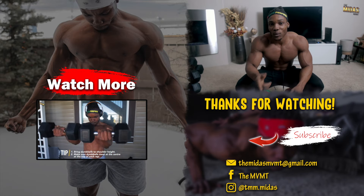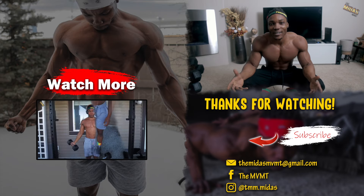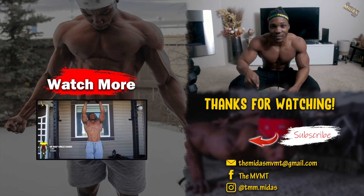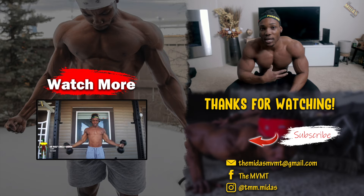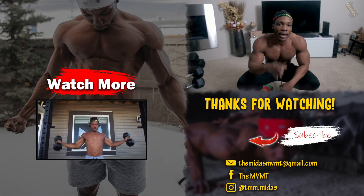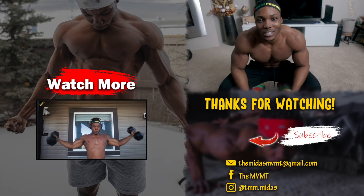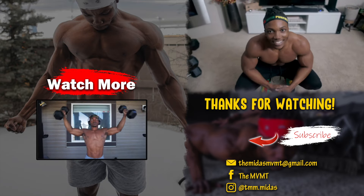If you enjoyed this video, give it a thumbs up and subscribe to my channel. If you're looking for more content like this — maybe using a dumbbell to work your chest without any other equipment — make sure to click on the video on the screen right now. I'll catch you guys in my next video — it's Midas, and I'm out of here.